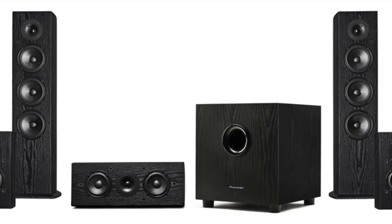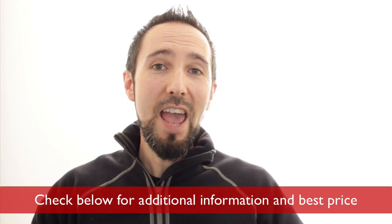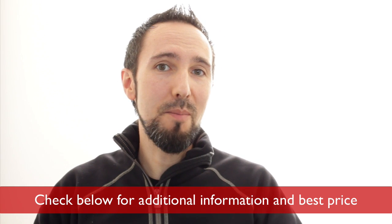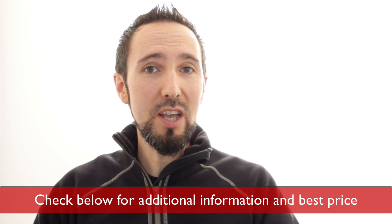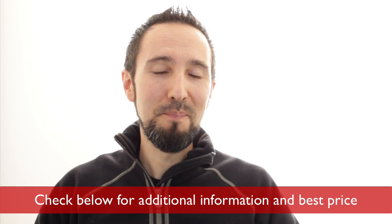Anyone who loves movies and having the best home theater experience possible will absolutely love these speakers. Hopefully this review was helpful for you — if so, leave a thumbs up, I always appreciate that. Remember to check below for additional information about these speakers, especially where you can get them for the best price, and check below for information about any of the individual reviews as well. Thanks for your time, I really appreciate you guys watching, and hopefully I'll see you in another video.